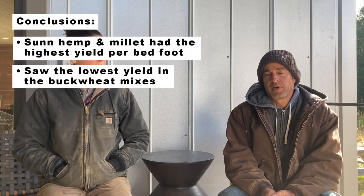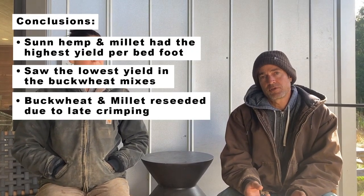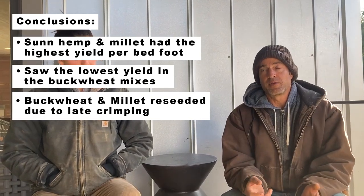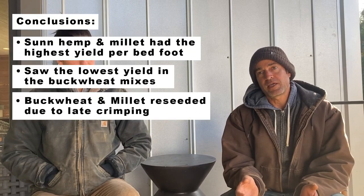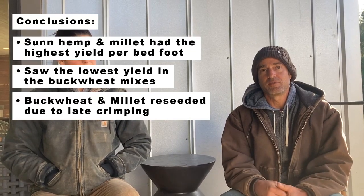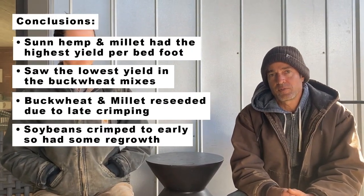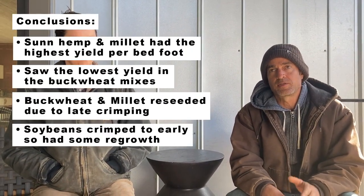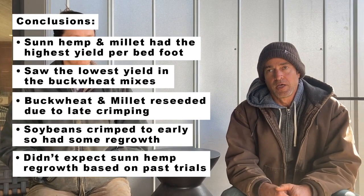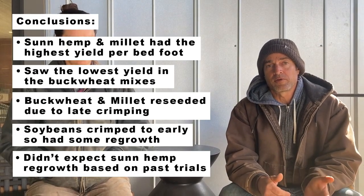The buckwheat mixes basically reseeded because we crimped to the maturity of the millet. Unfortunately, the millet was actually at a viable seed date when we crimped it, so the millet regrew. We didn't observe as much competition from the soybean crop, but the soybeans also weren't at a maturity state where they were killed, so they regrew too. We didn't expect the sun hemp to actually regrow in our preliminary research.